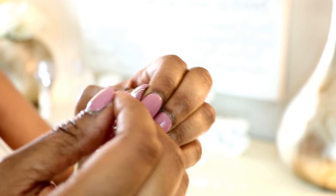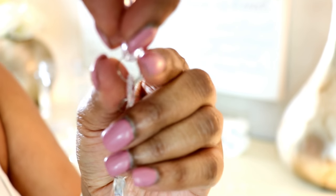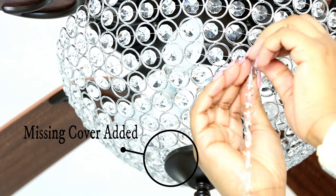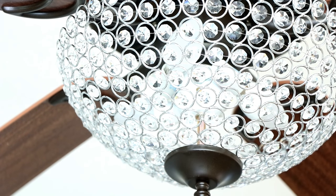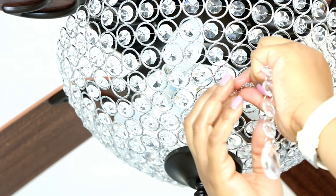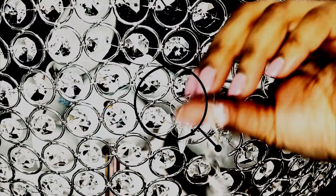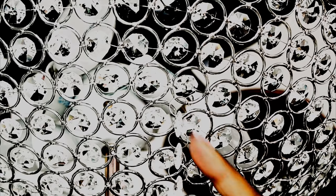I attached the crystals with the bowl already on the fan so I could see how far down I wanted them to go — I didn't want them too low. It's harder to work on the bowl while it's on the ceiling, but the jump rings work like a keychain: you separate the metal ring and hook it on. I hooked them all around at different heights based on my taste.